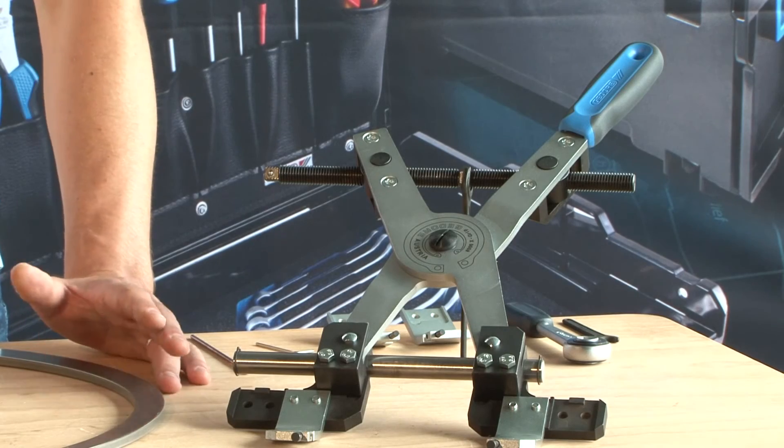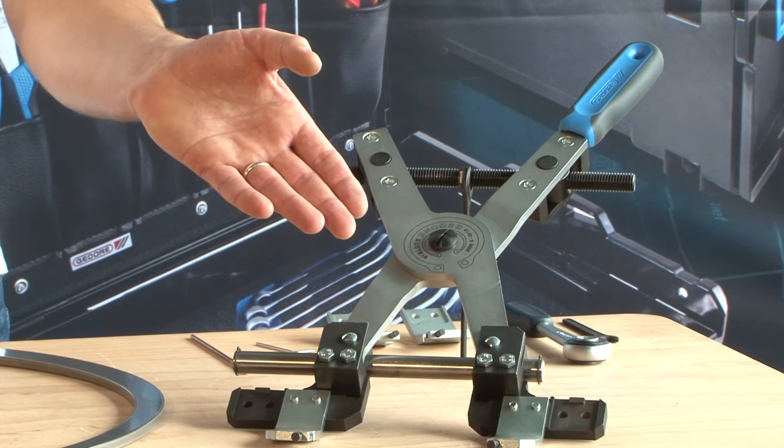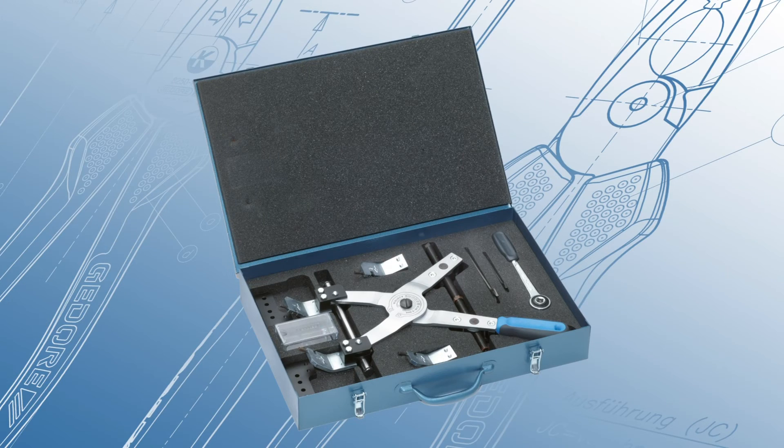X-Grip is available both as single pliers and a set of pliers housed in a steel plate case.